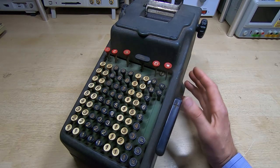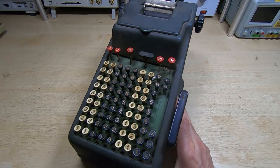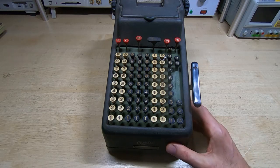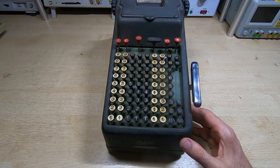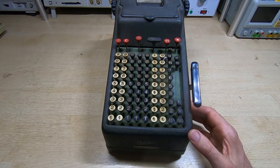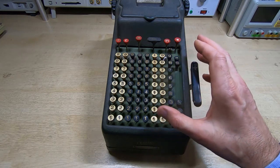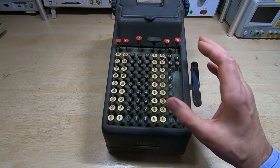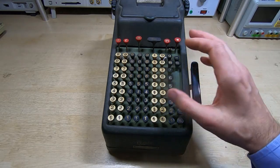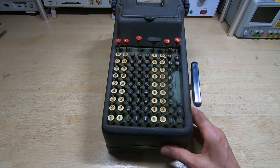One of the things you'll come across when dealing with calculators like this — this is a Bulmers-Addo calculator, manufactured by the Agril Machine Company back in the late 1920s or early 1930s. I bought this off eBay. You can see it's seen better days; fundamentally it seems to be in good condition, but it doesn't work. Everything is kind of locked up, it's absolutely filthy, and needs a really good clean.